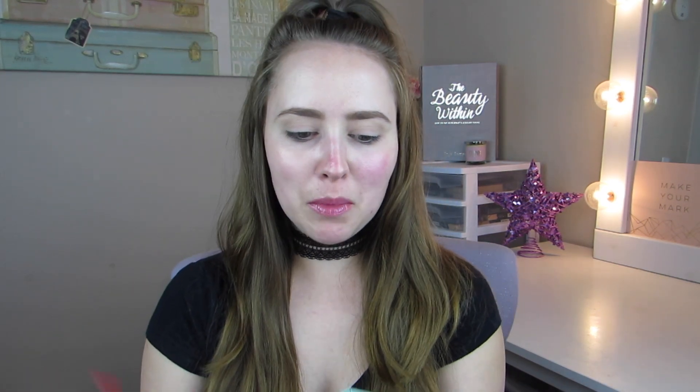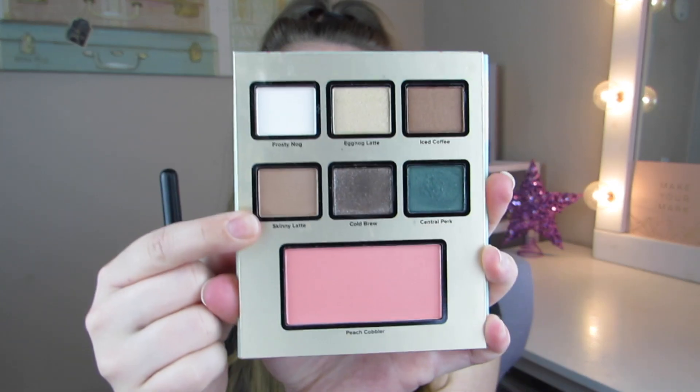To set that eye primer, I'm going to go in with the shade called Frosty Nog and just use this from my lash line up to my brow bone. Then switching to a nice fluffy crease brush — this is the Morphe m573 — I'm going to go in with the shade called Skinny Latte. Wow, these are really pigmented, and they actually do smell like eggnog, which is very weird but very interesting.